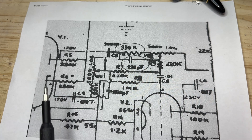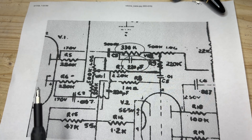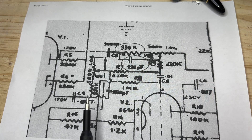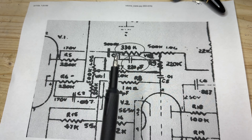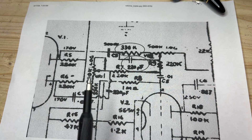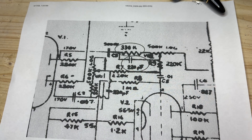So what if we turn this into something like a Trainwreck Songwriter or Matchless Spitfire, where we parallel this 12AX7 together? We use one side as your bass control, because this brilliant channel side is not letting a lot of bass through — it's a lot thinner than the other side. So we can use this as a bass control and put everything through one side of the phase inverter.